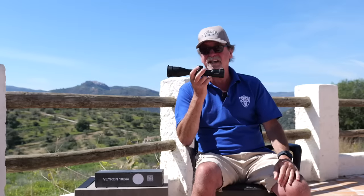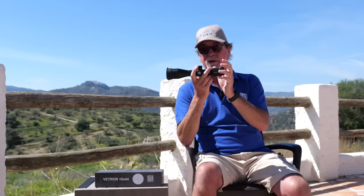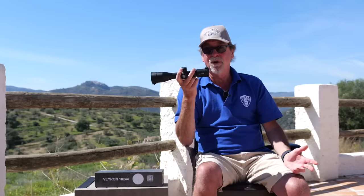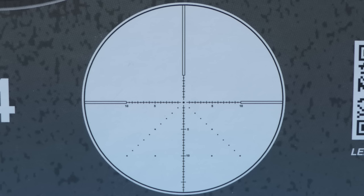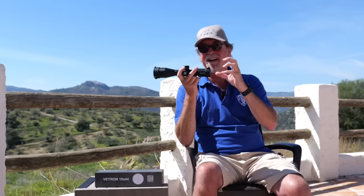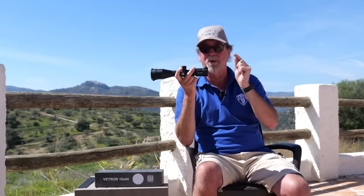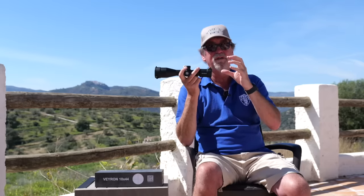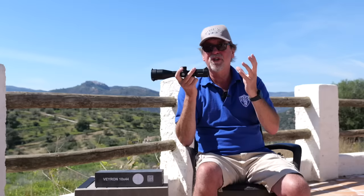Indeed, these are actually rated for use on small firearms, so dropping this on your PCP is going to be no issue at all. That reticle has more than enough hold over and hold under marks, and is bright and clear even to the poorest of eyes, without being too thick or overly bold and obscuring your vision.